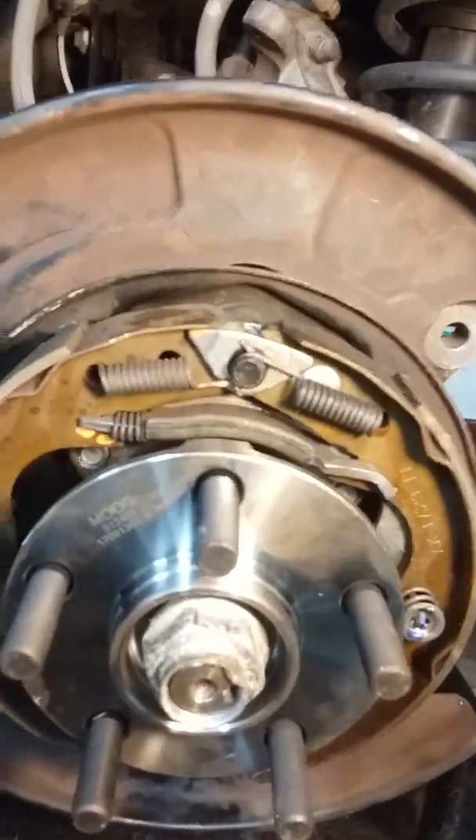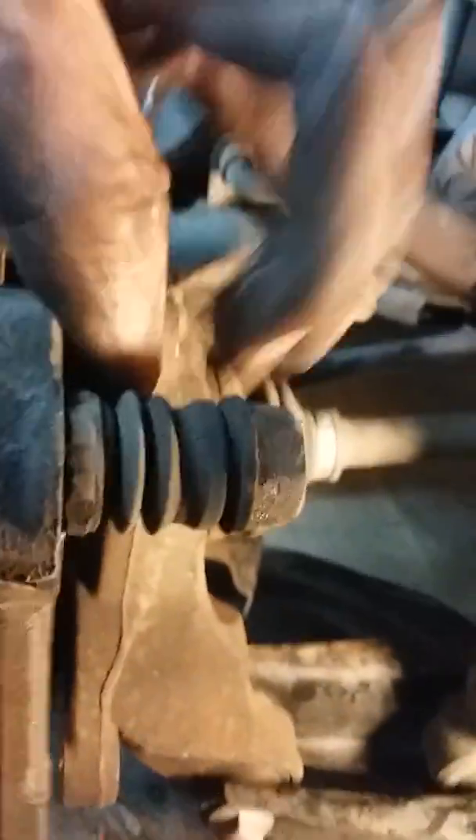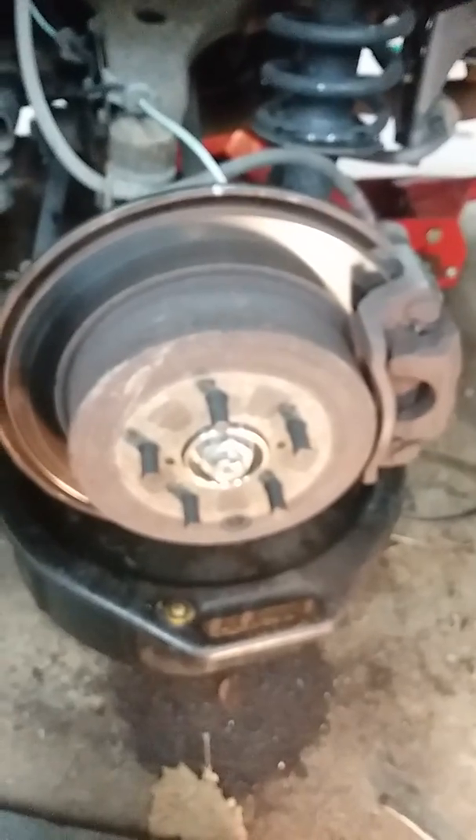Okay, here is the brake caliper bracket. You've got two bolts right there and two slides where your caliper goes. It goes in like that. Two bolts — top bolt and the bottom bolt — and you've got your caliper bracket on.